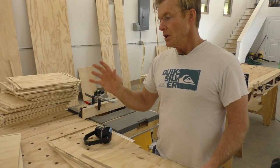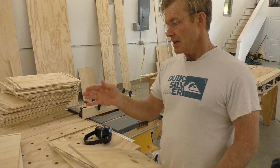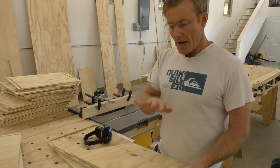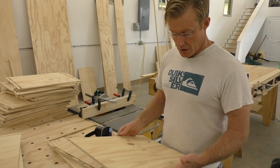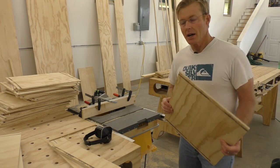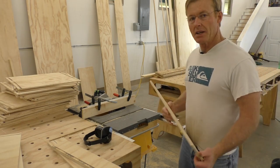When I get to measuring for the frame of the drawer, I'll separate them by the different heights and start working on that. Just a quick note about tool safety — table saw safety in particular.